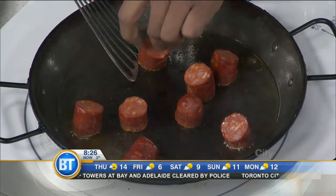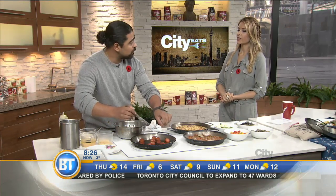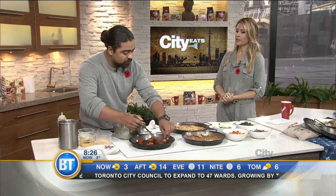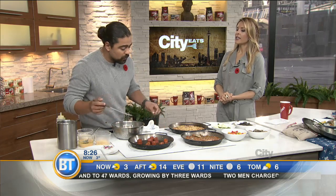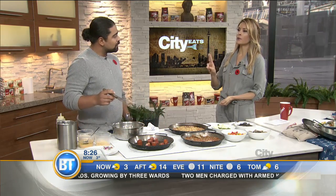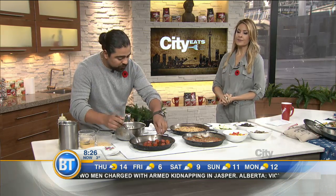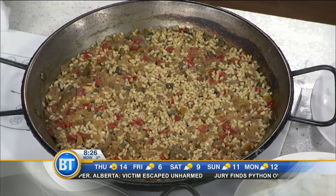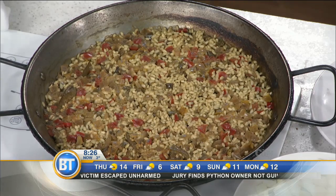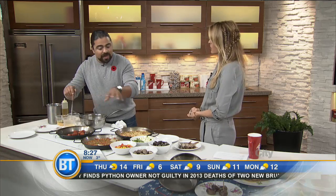How long does it take start to finish to make paella at home? If you have the right pan, the rice itself takes 21 minutes. But from beginning to end it takes about 45 minutes, because what takes the longest is actually the vegetables. At the restaurant we say 40 to 45 minutes because we take our time building this.